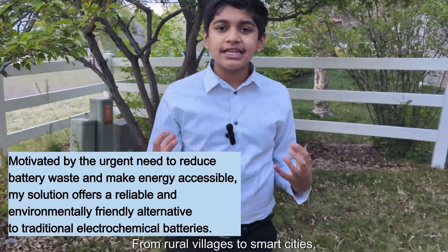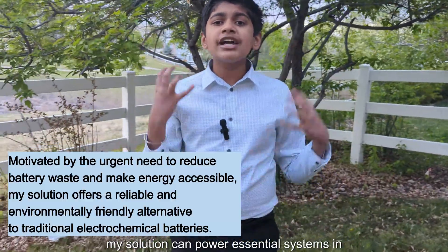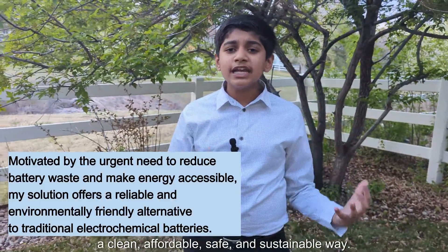From rural villages to smart cities, my solution can power essential systems in a clean, affordable, safe, and sustainable way.